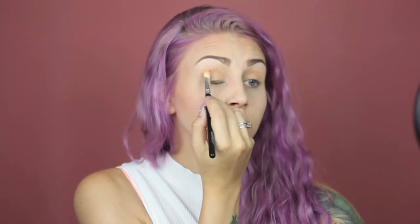On my eyes, I'm using the Rust stack from Melt Cosmetics. I'm starting by applying Classic all over my lid, then applying the shade Antique to my crease. Next I'm using Rust and continue to focus on my crease. Then I'm using Rot, concentrating it on the outer half of my eye. Using Rust and Rot I'm smoking out the lower lash line.